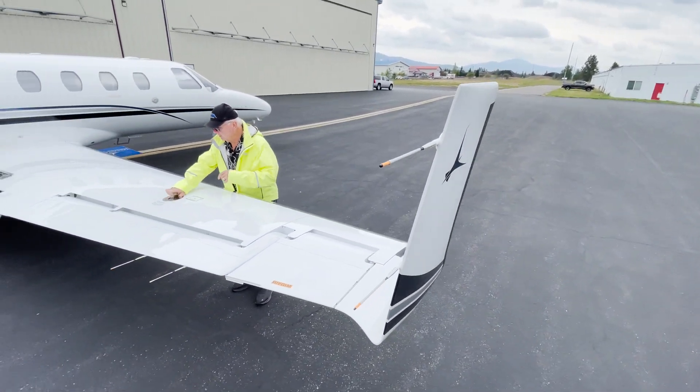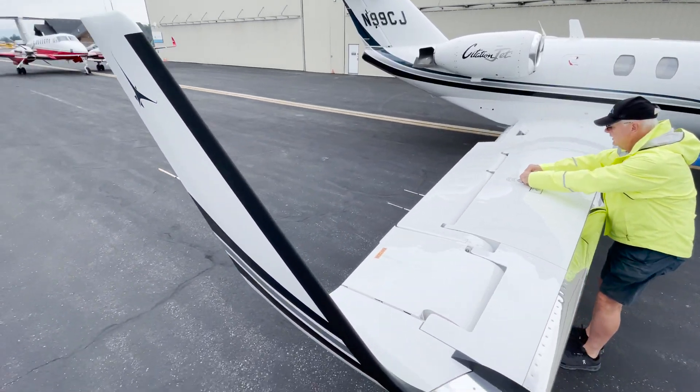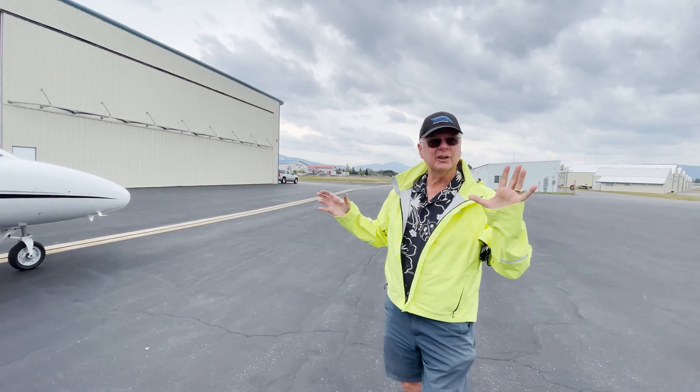One thing I want to do — I just noticed it. I'm very picky; I like my caps perfectly aft. So we've done the rest of our pre-flight, and that's basically the only other addition on the exterior to check.